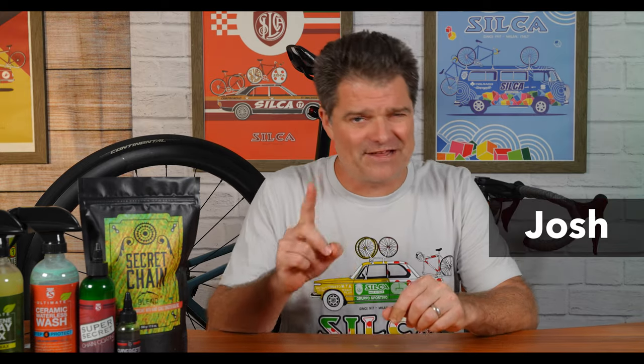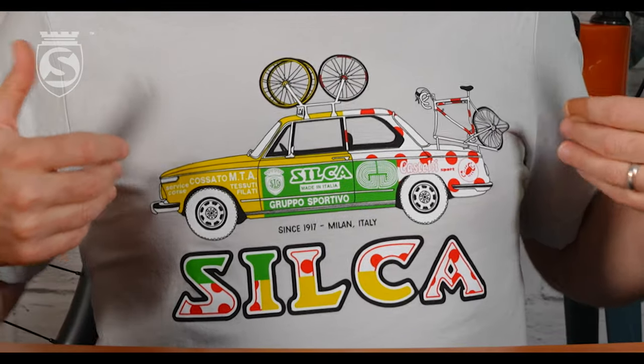Hey everybody, Josh here. Another episode in our series of some of the lesser known and maybe underappreciated — or maybe not at all appreciated — components in the Silca lineup. This one has a little bit of an interesting history lesson behind it, and it's fitting that I'm wearing my new Silca Tour de France combined jersey t-shirt. I'll let you know why in a second.